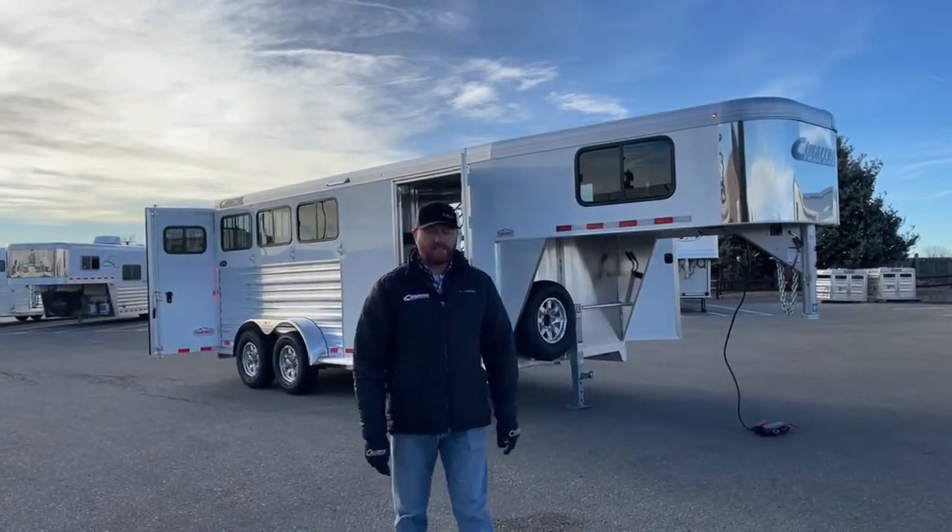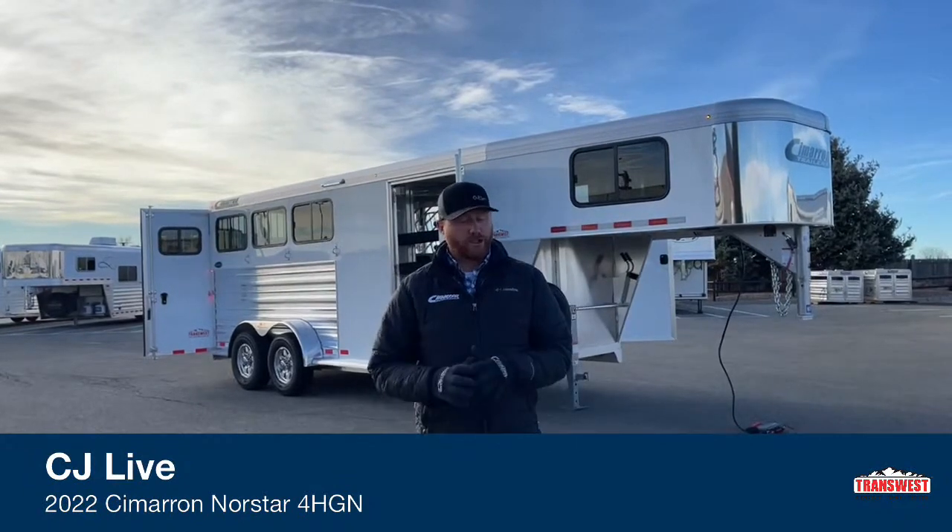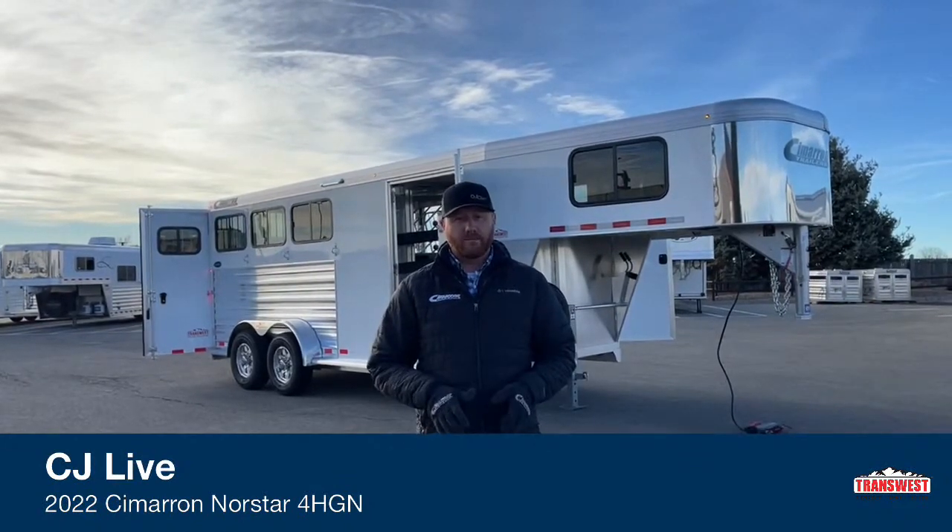Hi, I'm CJ Altenberg with TransWest Truck Trailer RV in Frederick, Colorado. We appreciate you tuning in this morning. So this morning we've got a brand new Cimarron sitting behind me.